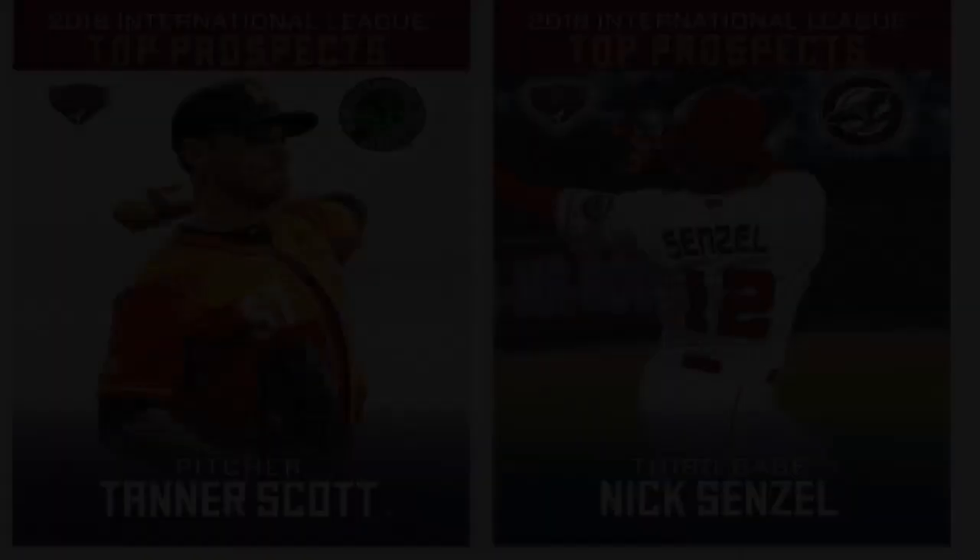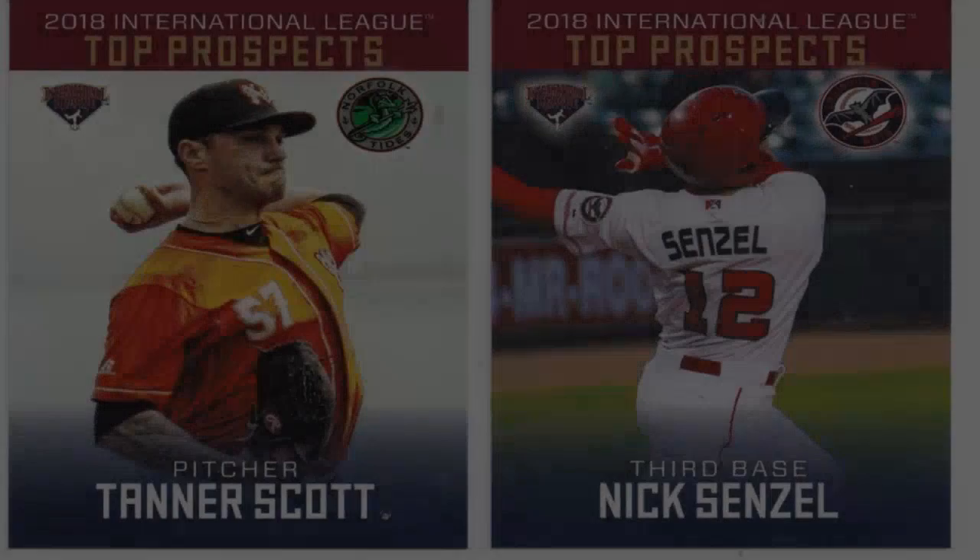Six: Buy from reputable sources. When purchasing baseball cards, ensure you buy from reputable sources to avoid counterfeit or altered cards. Established hobby shops, reputable online retailers, and well-known auction houses are good places to find authentic cards. Be cautious when buying from individuals or unknown sellers, and always ask for authentication certificates or professional grading reports.